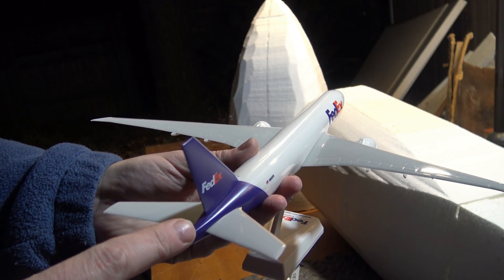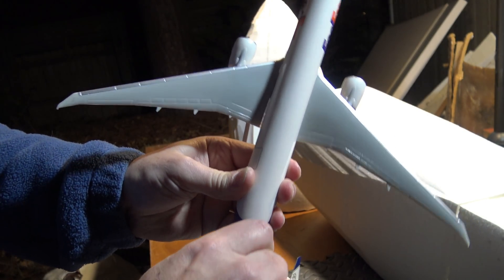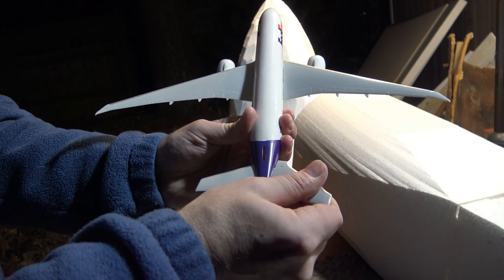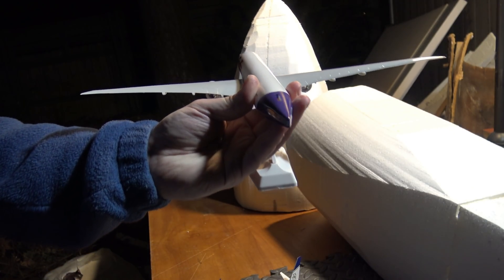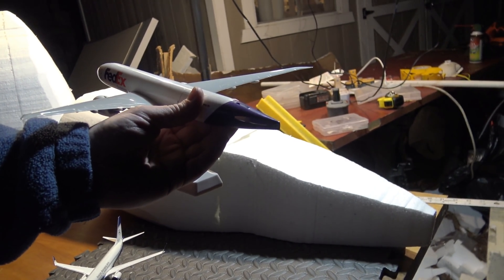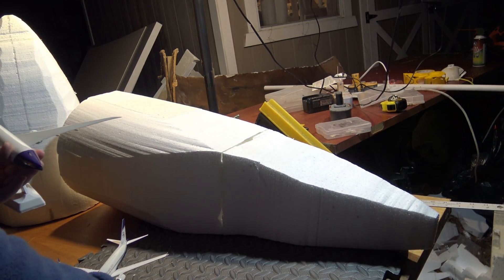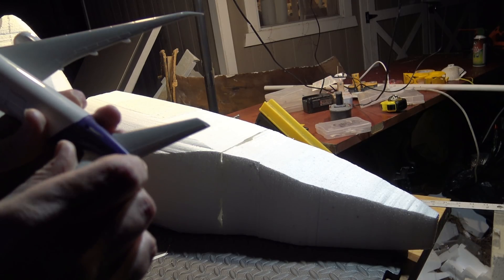The great thing about the British brands Wooster and Skymarks is you can actually disassemble the model ever so slightly. We can take it apart like so and get the tail section out, and then compare it while I'm actually sanding and shaping. I can look at that and compare it, and it comes in really handy. Skymarks makes great 1:200 scale models, and Wooster in the UK makes them too.